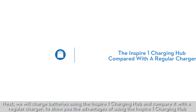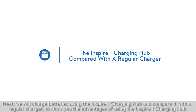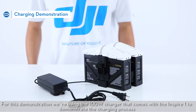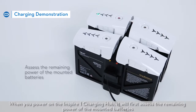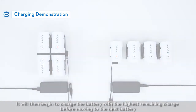Next, we will charge batteries using the Inspire One Charging Hub and compare it with a regular charger to show you the advantages of using the Inspire One Charging Hub. For this demonstration, we're using the 100W charger that comes with the Inspire One. When you power on the Inspire One Charging Hub, it will first assess the remaining power of the mounted batteries, then begin to charge the batteries with the highest remaining charge before moving to the next battery.